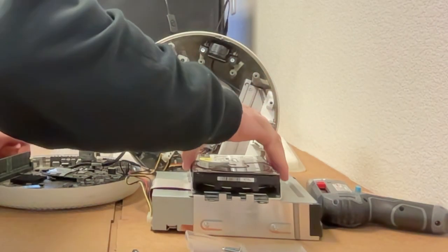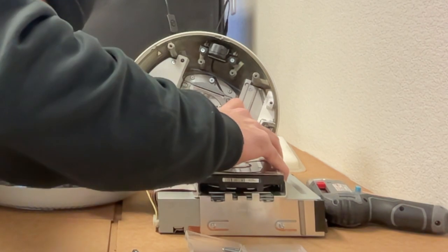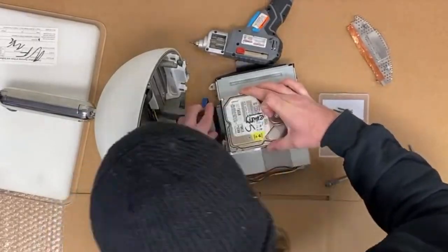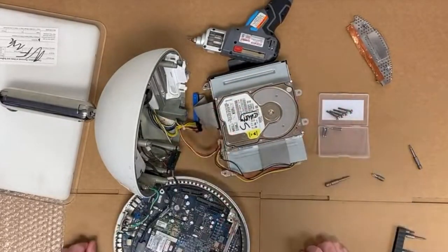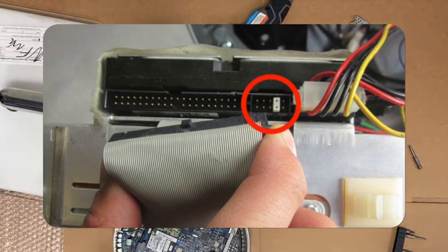Now we take our replacement hard drive. This computer uses an older protocol than the SATA that modern storage drives use, called IDE. We'll plug the IDE and then the Molex power connectors in, and set the drive back into its frame. Before you put the computer back together, make sure to double-check the jumpers on your disk drive and your hard drive. IDE uses a protocol called master-slave, where one device is identified as the master and the other as a slave. You cannot have two masters or two slaves, so we made sure that our hard drive was the master and the disk drive was the slave. This is done using a small white jumper on the IDE connector.